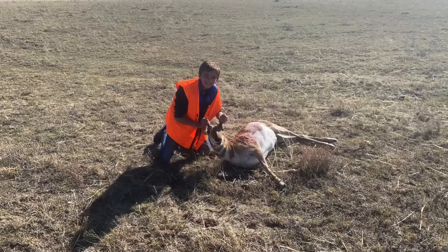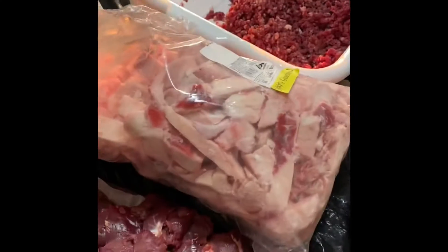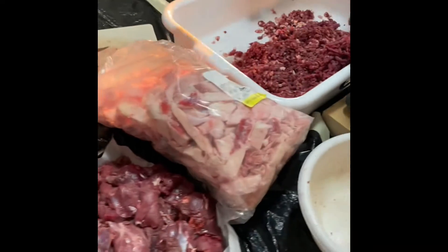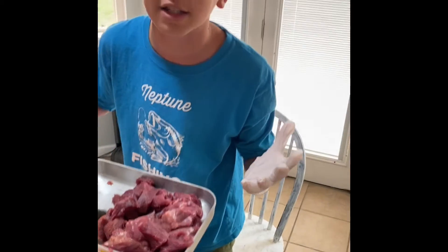Right now I'm grinding up the antelope that we saw yesterday into ground beef basically so that we can turn it into summer sausage. We're also adding some core fat basically so that it can all taste better when we make it into summer sausage.